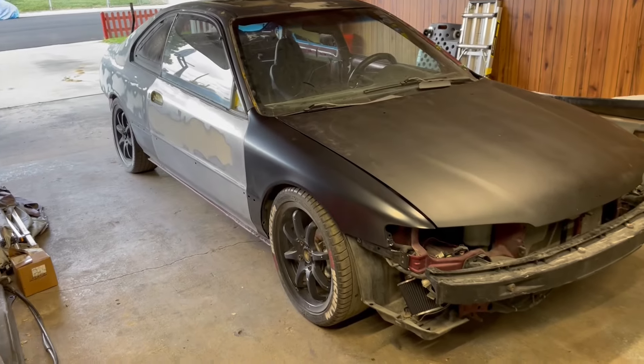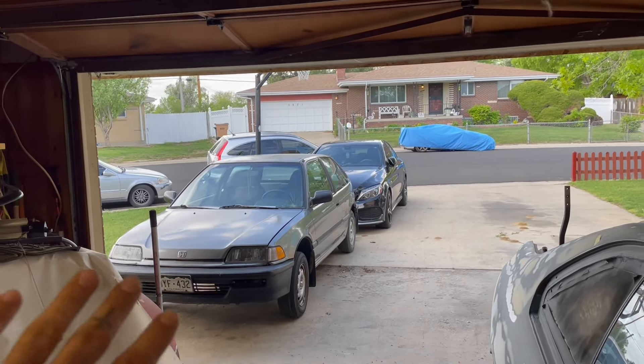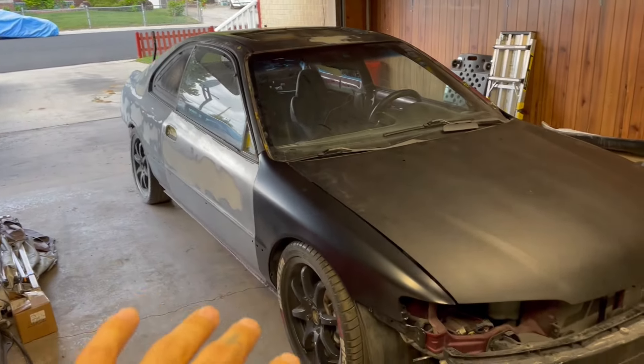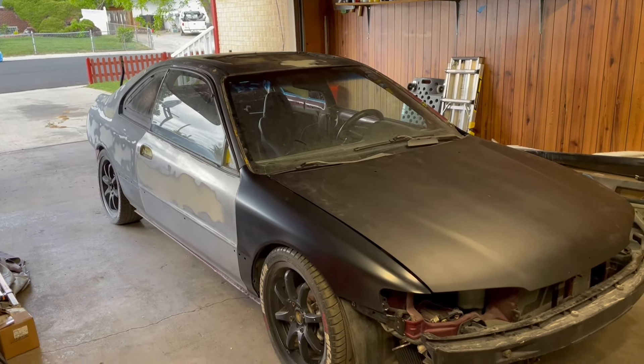Ladies and gentlemen, welcome back. Today we are right back to work on the 1996 CD7 Accord. We still got the EF too — it's not going anywhere, we'll keep making progress on that. But we got about a week of really nice days coming up, so I want to take advantage and prep this thing so we can get it ready for epoxy.